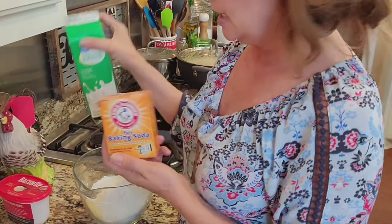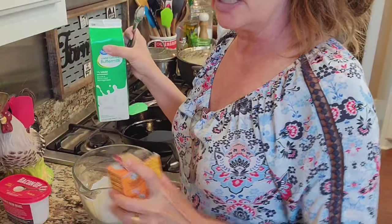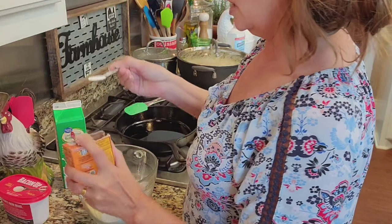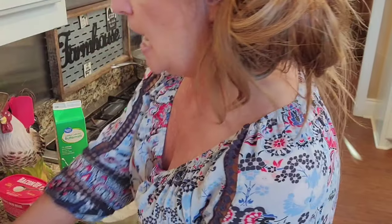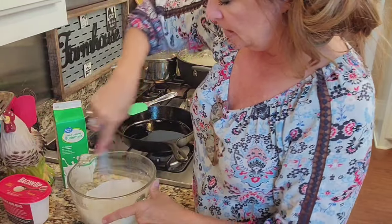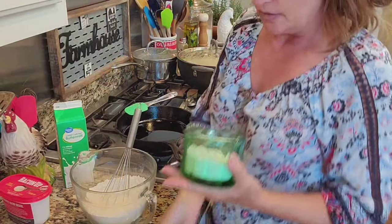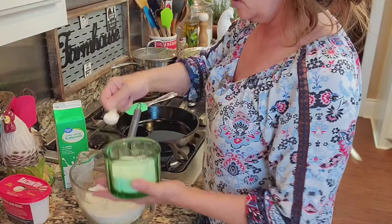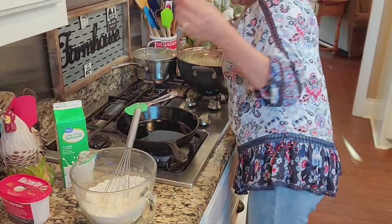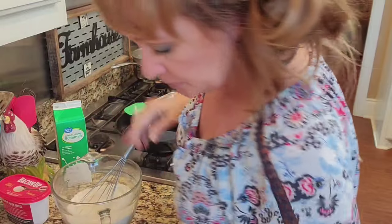And then baking soda — which gives you a hint we're gonna use buttermilk and sweet milk in there; I love that flavor. If you don't have buttermilk you can skip the baking soda. We're gonna do one teaspoon of baking soda because it reacts with the acid in the buttermilk to help it rise. Now I also need two teaspoons of salt — I use iodized sea salt. Now we're stirring everything together to get all the soda and powder incorporated.